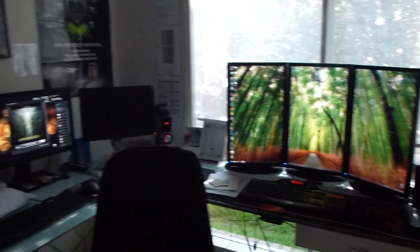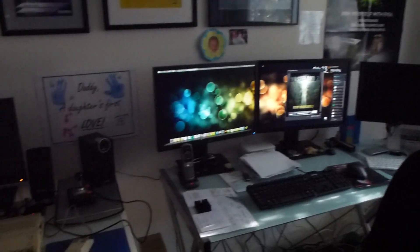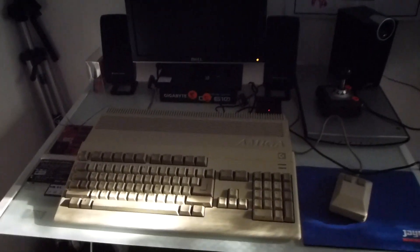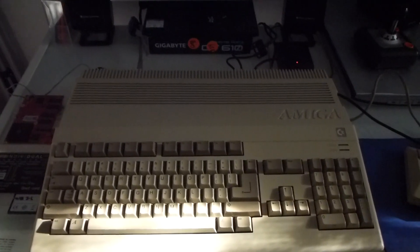Hey YouTubers, just another quick video showing you all my overclocked Amiga 500. Actually, it's not the Amiga 500 that's overclocked, but the 25MHz 68030 accelerator card plugged into it.